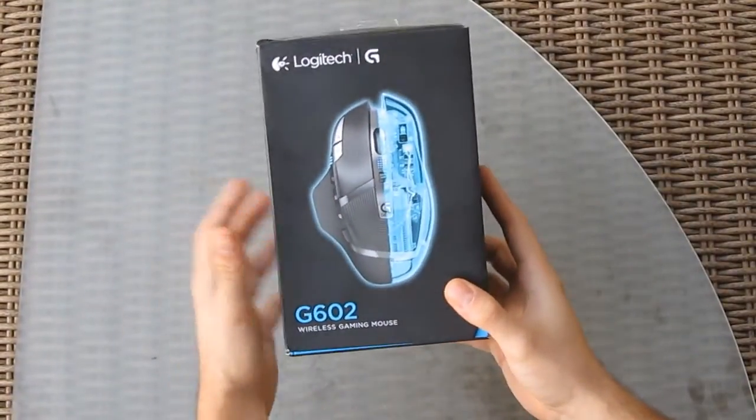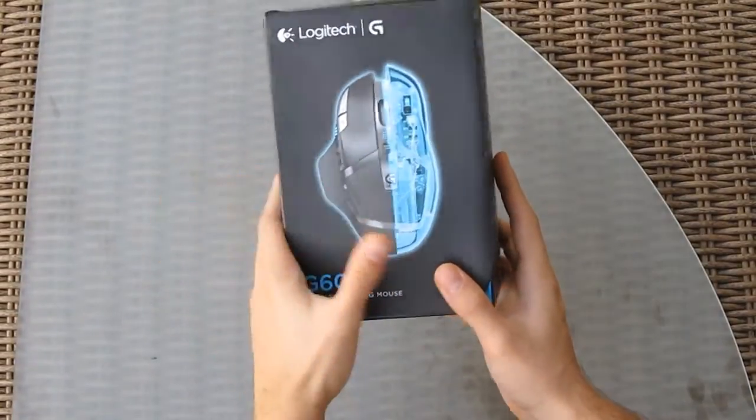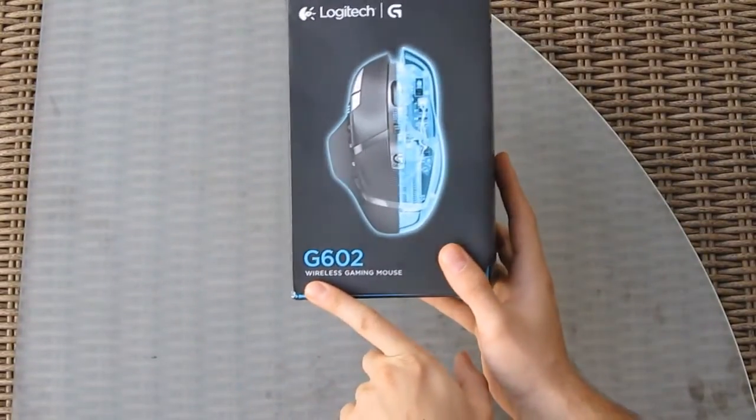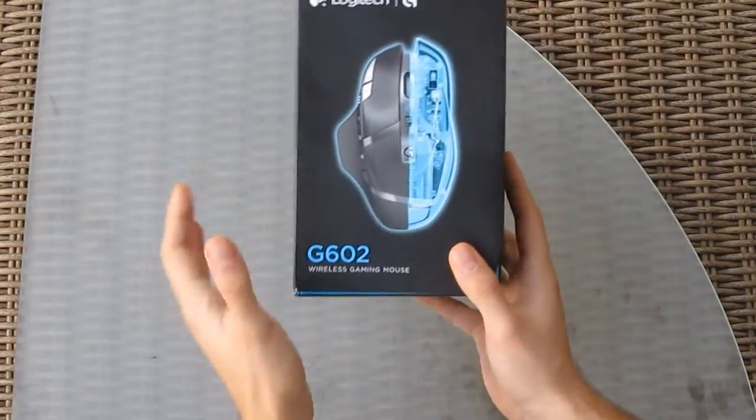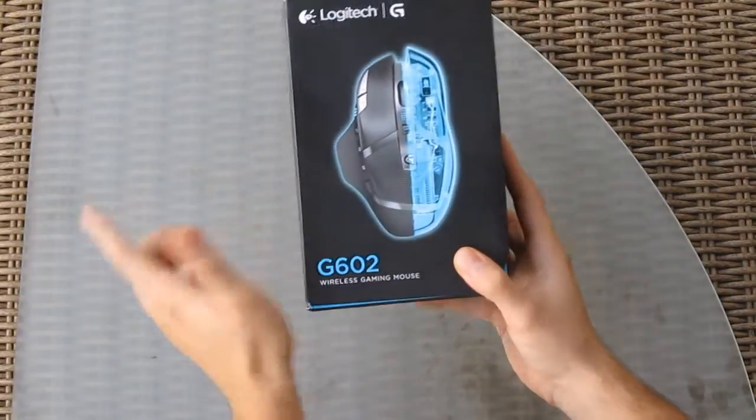As you can see, I'm holding in my hand a new product from Logitech's G series of gaming peripherals, and in this case it's a wireless mouse. The G602 is not a successor of the current G700S but rather a completely new product in itself.